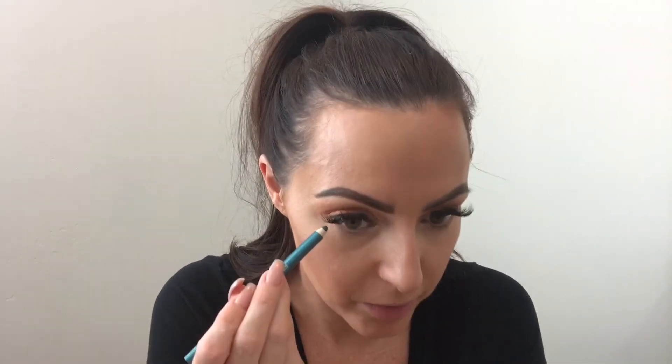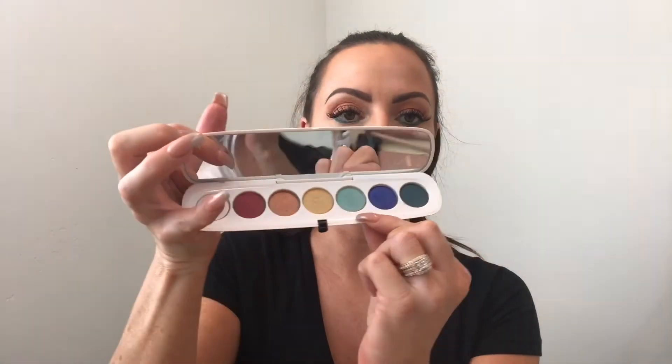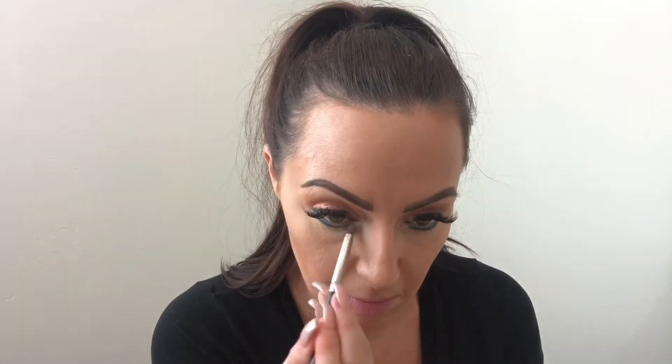Now for the blue. I'm going into Tarina Tarantino, this one is in Spark of Envy — just a nice turquoise-blue color — and going below my lash line, taking it across. I'm making it a little thicker because in the photo it looks like hers is really thick. I'm going to smudge it with some shadow as well. I'm going back into my Marc Jacobs Siren palette, into the blue, and with the same pencil brush I'm going to go over everything with that lighter color and smudge it out. You don't want a stiff line — you want to blend it in.